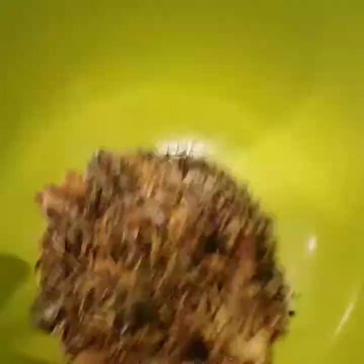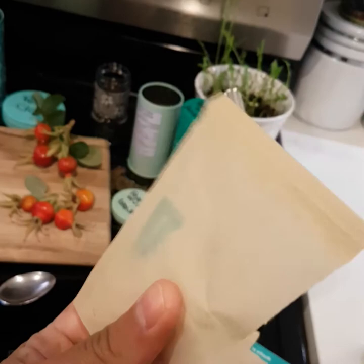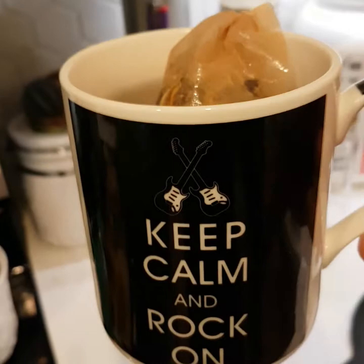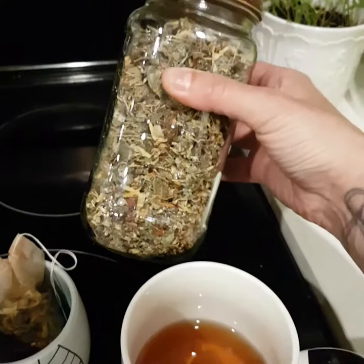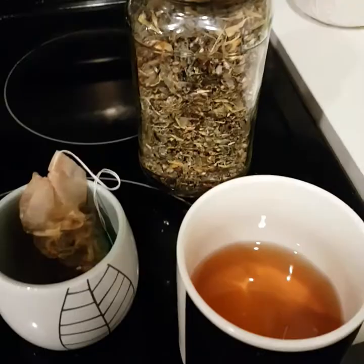When you think it's about evenly mixed, take the bowl and shake it around a little just to make sure. Now you're ready to either just put it in your cup, or take your tea bag and put in about two of these, then let it steep for a minute to however long you feel the urge to, and enjoy. When you're done making your tea, the remainder of the blend can go in a jar like this — remember to seal it tight and keep it for up to about a month or so. Anything after that is going to start losing its freshness, unless you properly seal it with a pressure cooker.